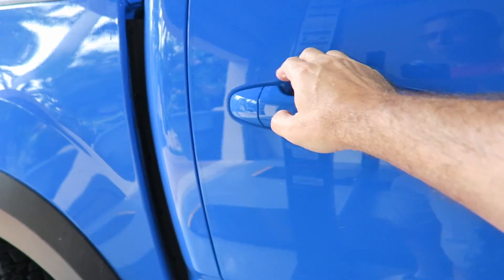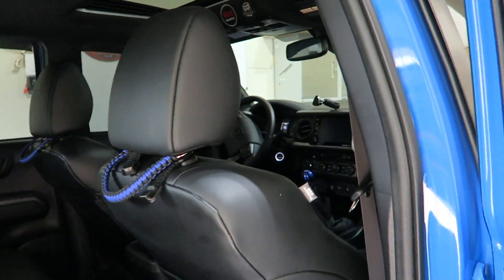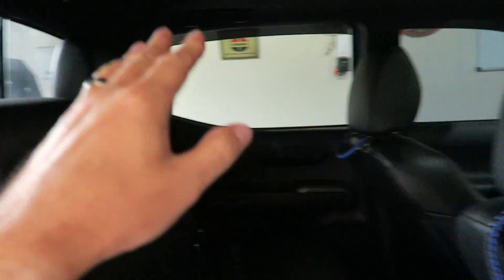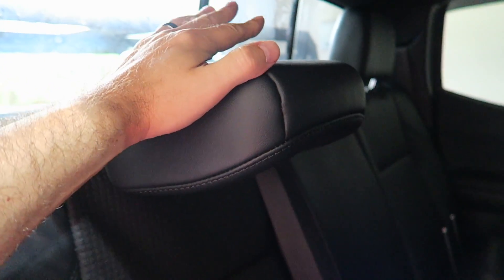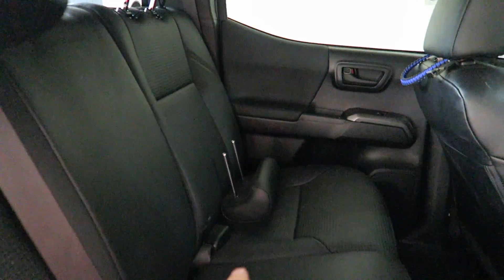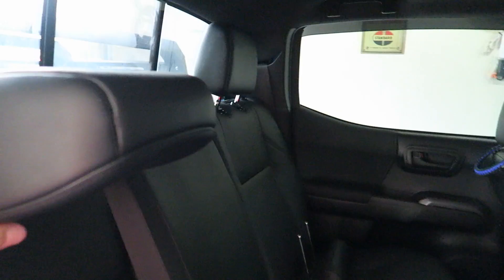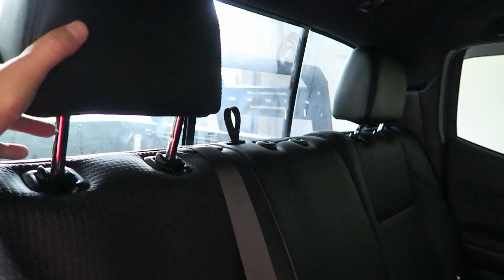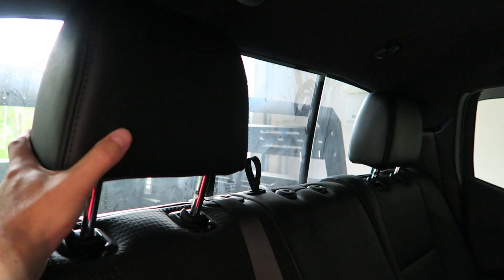What those do is they actually go over the headrests, both in the front seats and then in the rear seats. But as I mentioned, a lot of people take these things out. I've actually taken the center one out — it's laying down there. A lot of people take these out just for better visibility out of the rear window.